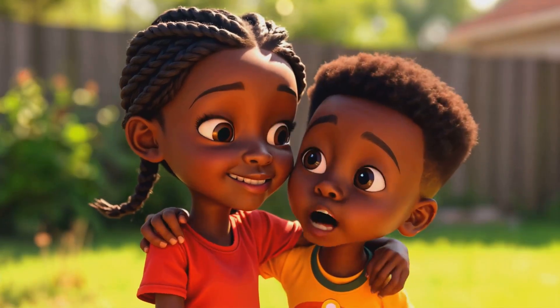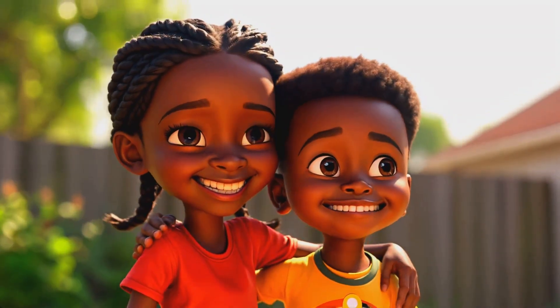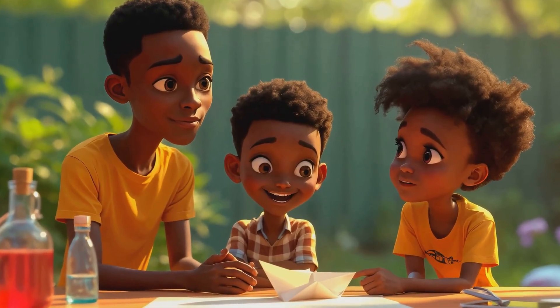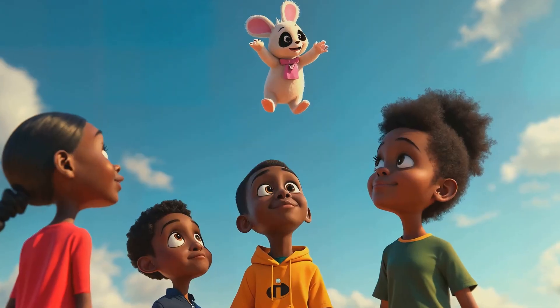"Can we make me fly next, Chidera?" No, silly. You're much too heavy. But maybe we can make a paper airplane fly next time. "That's a great idea, Chidera. Let's see how we can apply what we learned today to make the perfect paper airplane." Look at it! Go! We made another thing fly!